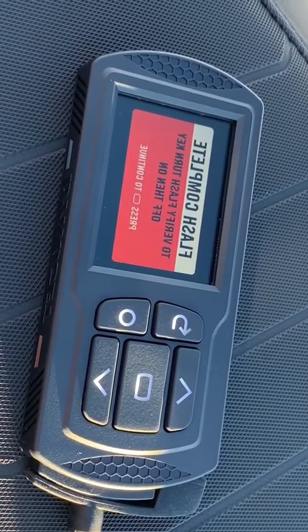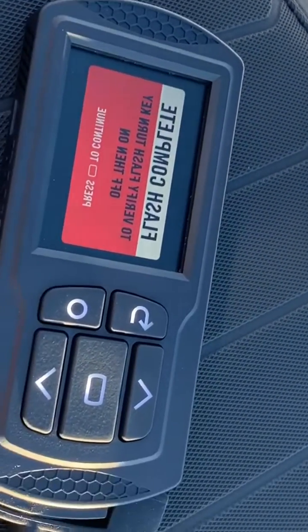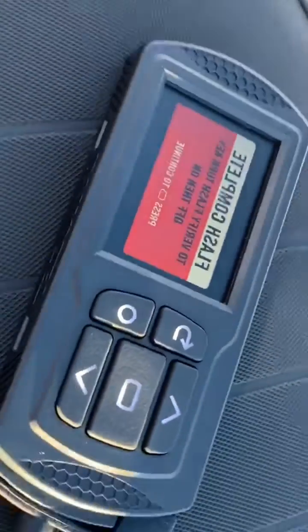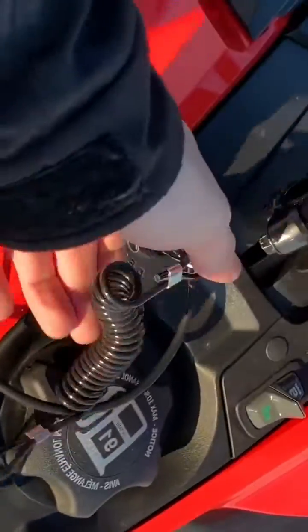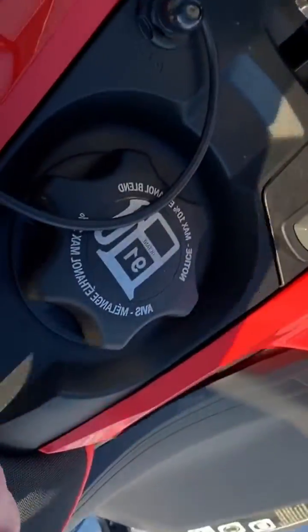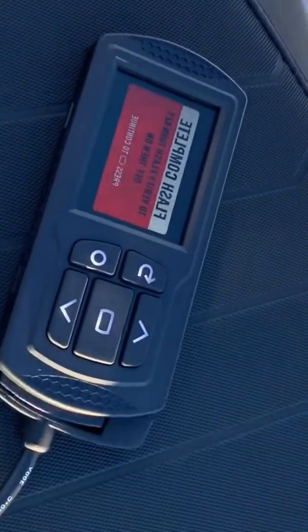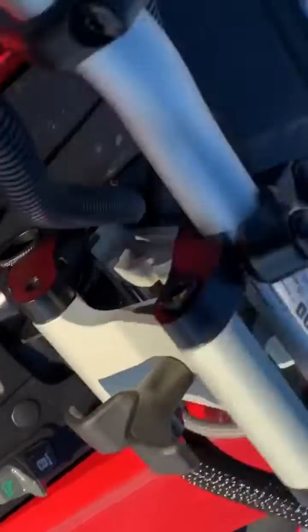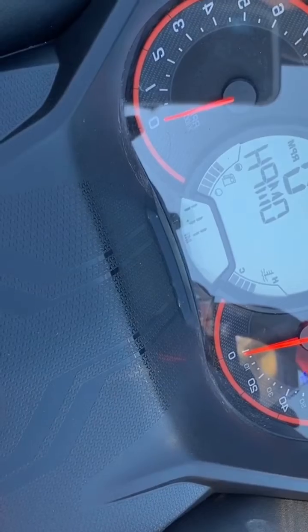You can hear everything turn back on. Once in a while you get a beep, but this one didn't do that this time — not a big deal. Flash is complete — you'll see that, then everything will shut down. You can unplug your key and let it shut down; that'll help it shut down a little quicker. Now we're going to shut everything down and let it power all the way down. Make sure your gauges go off.